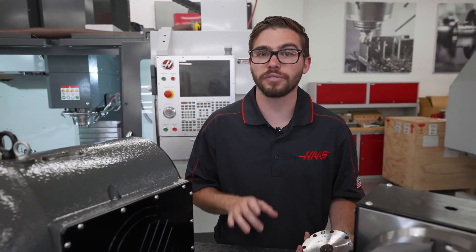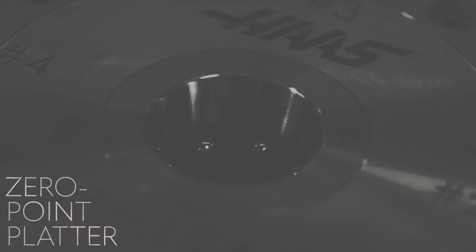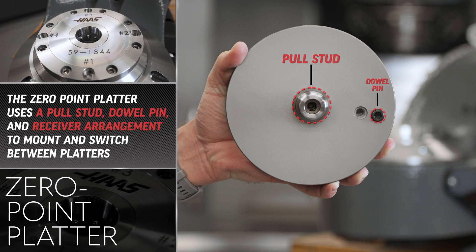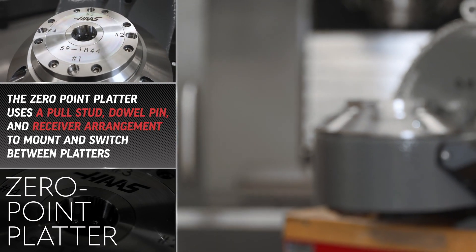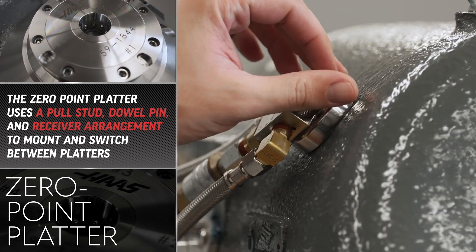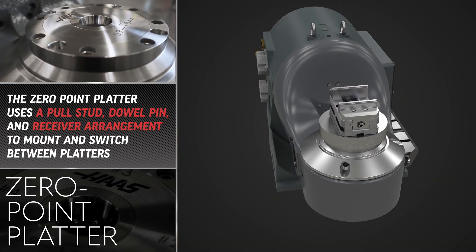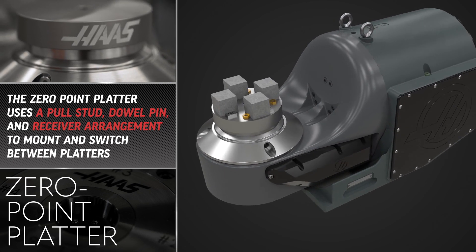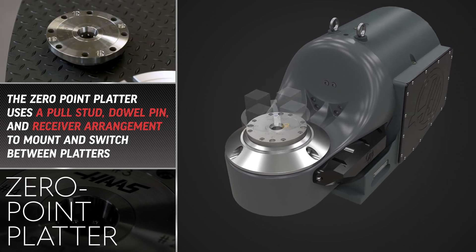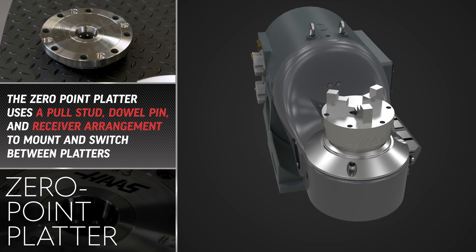The final platter, available exclusively on the TRT 210, is the Zero Point platter. It uses a pull stud, dowel pin, and receiver arrangement to quickly, accurately, and repeatedly mount and switch between different platters. These platters allow full customization for whatever your shop's fixturing needs are, and the quick-change capabilities make it easy to swap between different setups to reduce spindle downtime while you set up the platters offline. This makes it ideal for shops with a high volume or a high mix of parts.